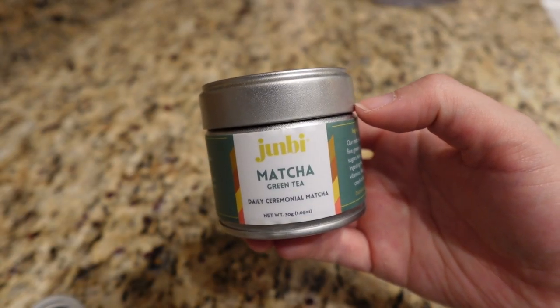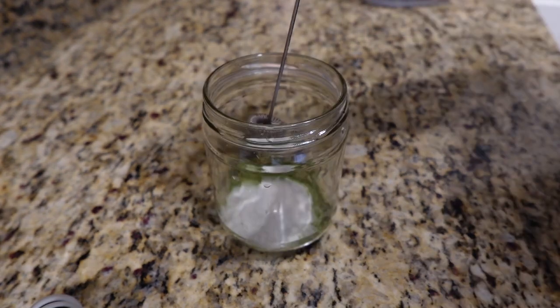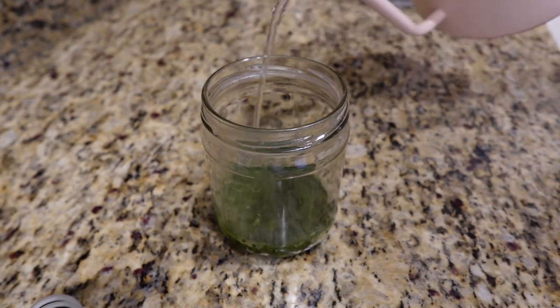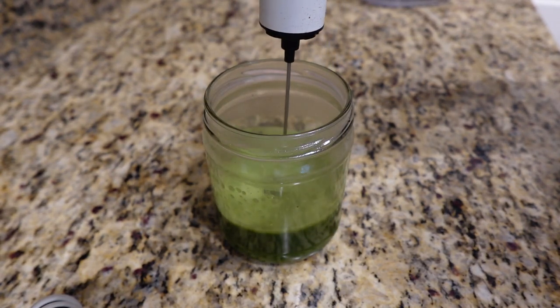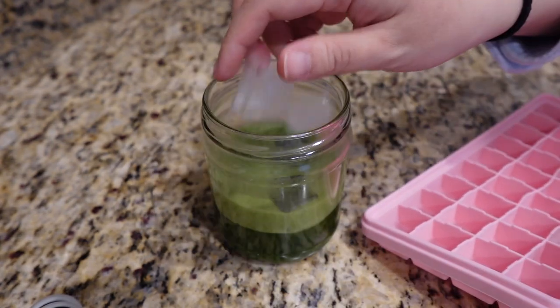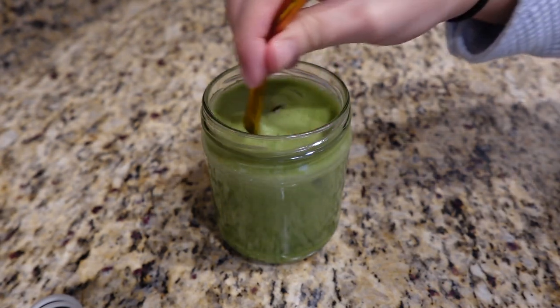Here are the details on the matcha. I use Junbi matcha, a teaspoon of matcha, sweetened with a little more than a teaspoon of sugar because the oat milk is already kind of sweet. I add hot but not boiling water, then whisk it to make it nice and frothy — look at all those gorgeous bubbles. I'm having it iced, so I add a couple of ice cubes and top it off with oat milk. That's the color it should be: a really gorgeous bright green.